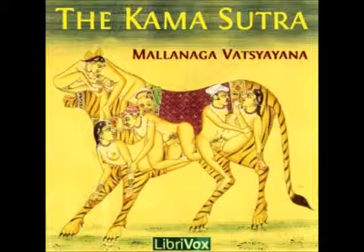7. The people of the southern countries think that true sexual pleasure cannot be obtained without perforating the lingam, and they therefore cause it to be pierced like the lobes of the ears of an infant pierced for earrings.